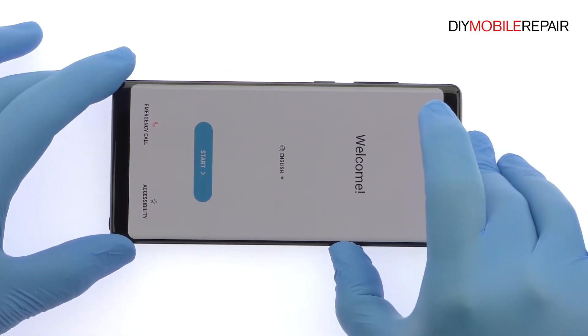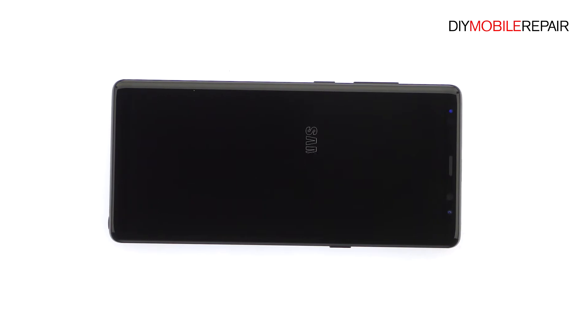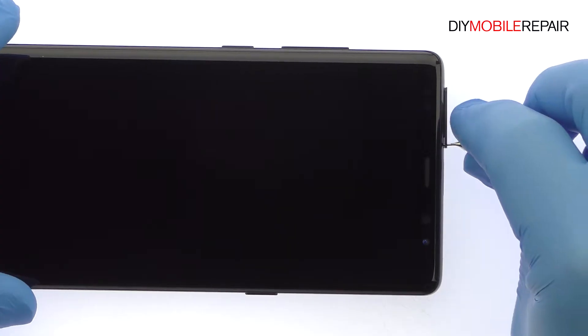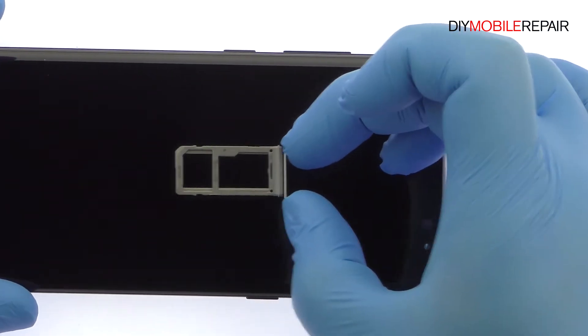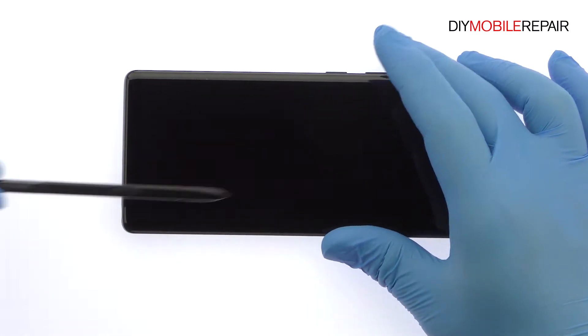Power down your Samsung Galaxy Note 8 phone. Eject the SIM card and microSD card tray. Smoothly remove the Samsung Galaxy Note 8 S Pen.